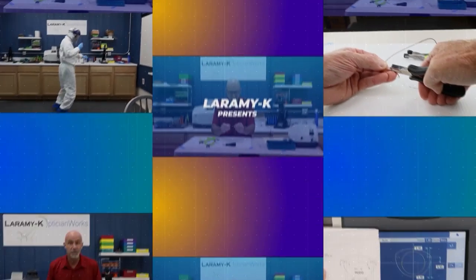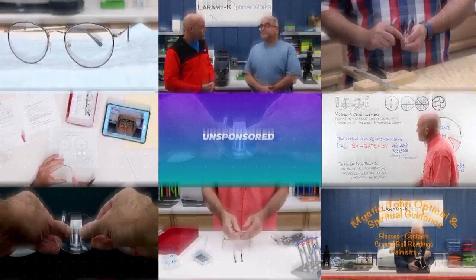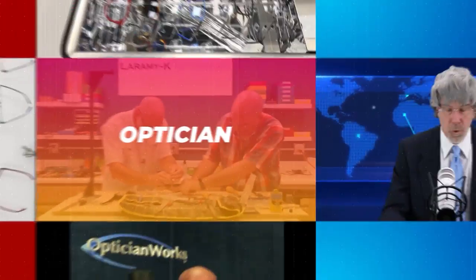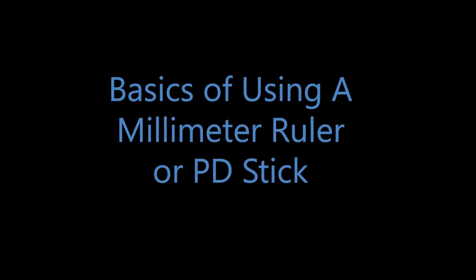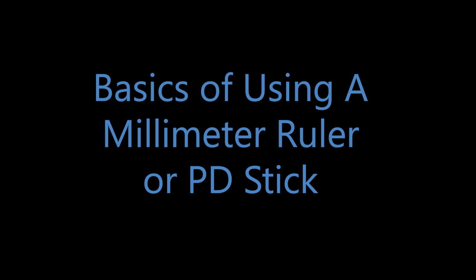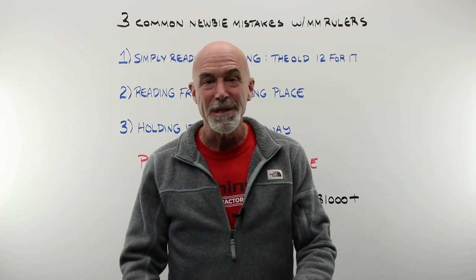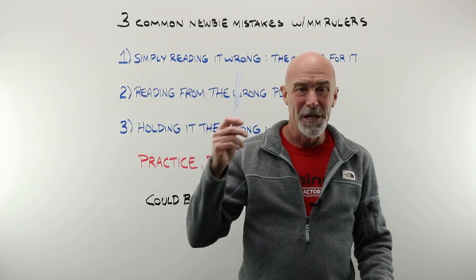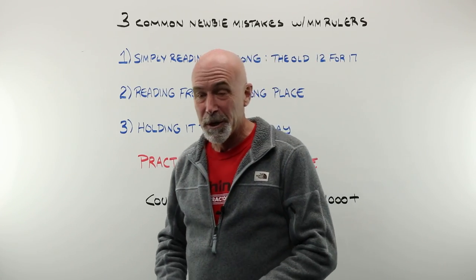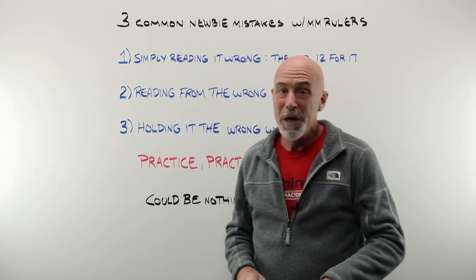Hello and good morning. We are going to talk about three common mistakes that newbies make when using a millimeter ruler — three very common mistakes that the true newbie makes when first working with their customer and working with the PD stick or millimeter ruler. We will hop over to the bench and I will show you this up close.